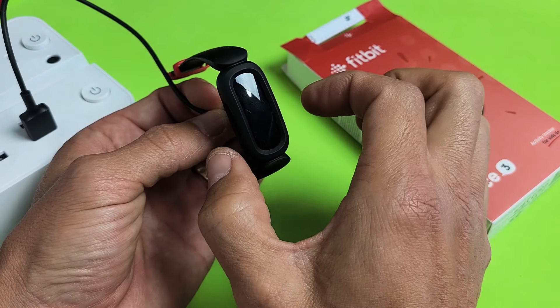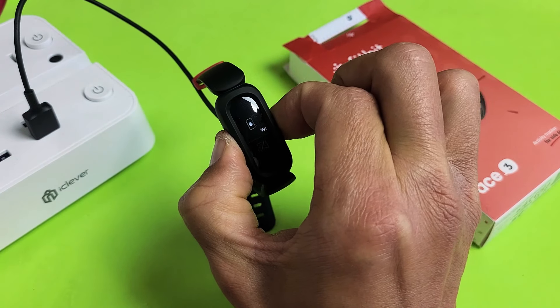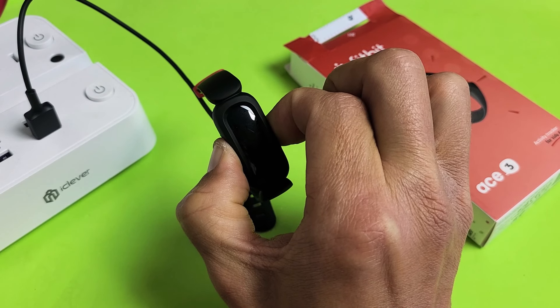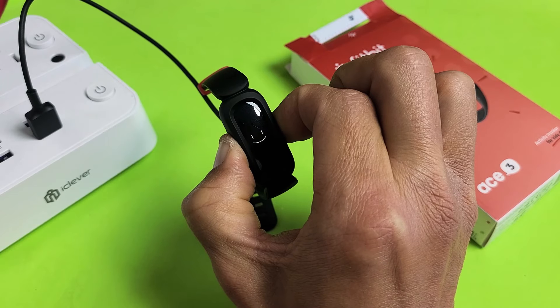We'll do it together. 1, 2, 3 — press and hold. I just felt it vibrate. Now just keep holding it just like this. Pretend my screen is black — I have no idea what's going on. I'm just holding it, hoping that a smiley face will appear. Still holding.